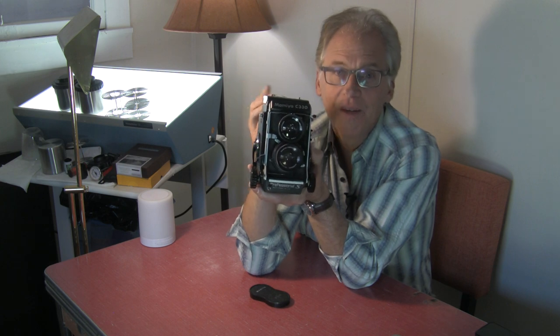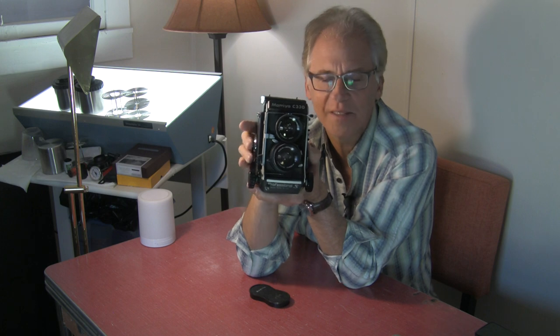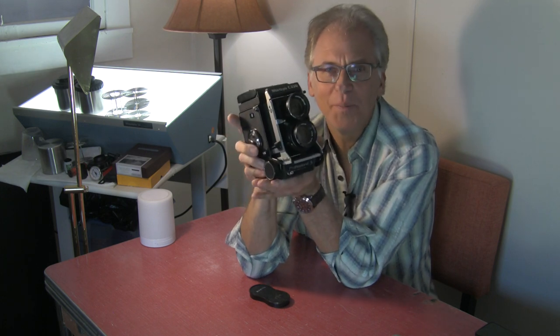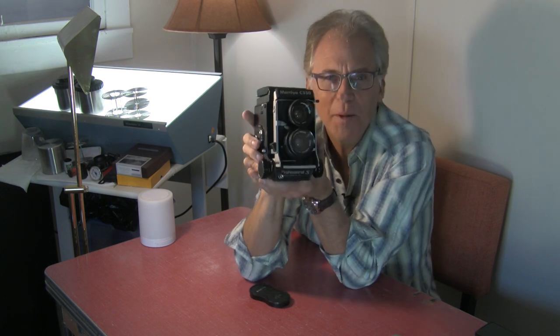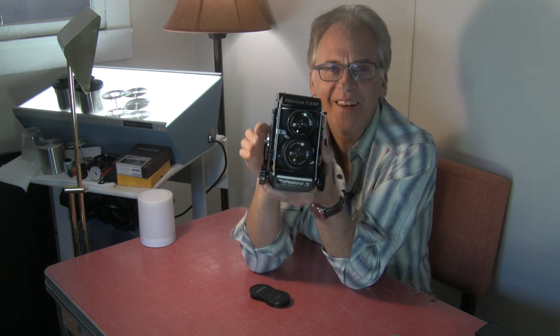It's got a little needle in the viewfinder that tells you to watch out for headroom if you start focusing too close — a little warning system. And for not very much money compared to what people throw at digital these days, it's a great buy. I highly recommend it. I love it.